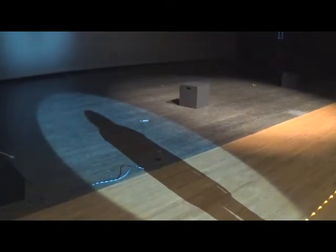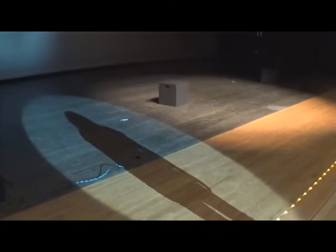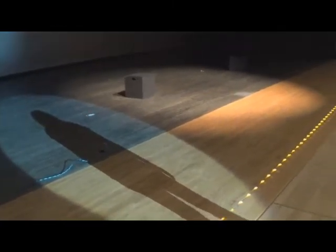Pro follow spot operator tip: if you aren't sure if you are hitting your actor correctly, take a look at their shadow. You can immediately tell if they are in the center of the beam or not.